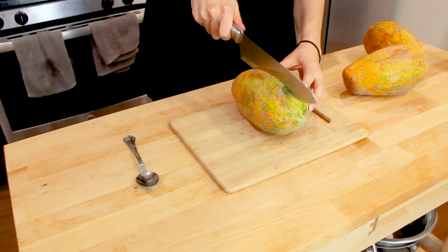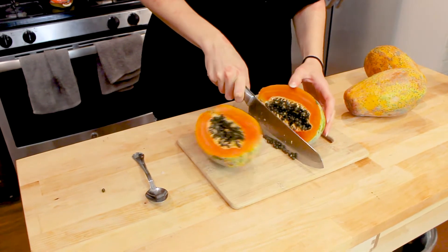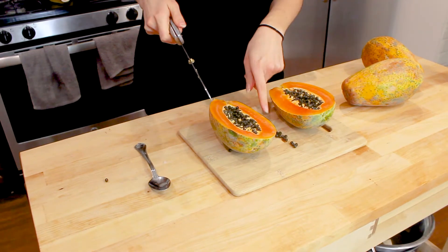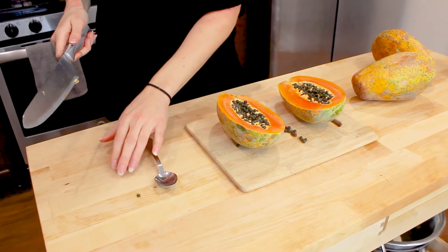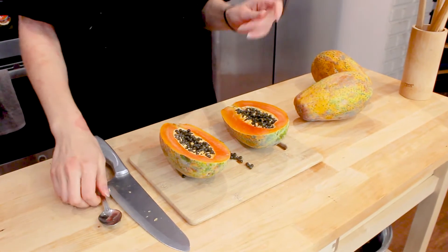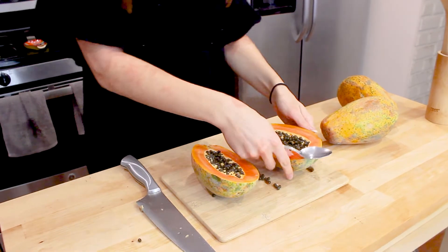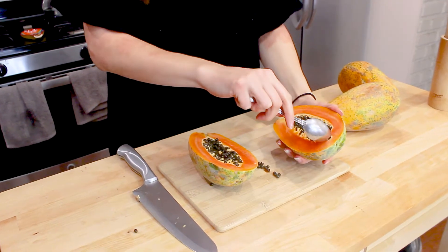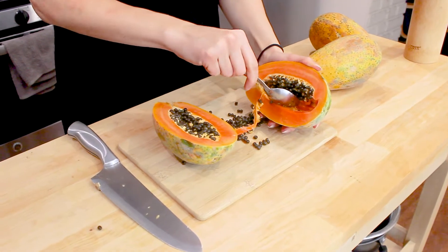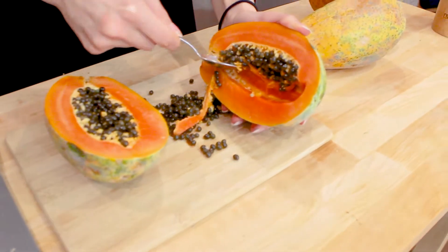We're going to chop this in half. It's ripe so it's pretty easy to cut — and you can see all those little runaway beads? That's its seeds. Now we're going to use a spoon to get all these little seeds out. Make sure not to remove too much of the flesh while you're doing this.